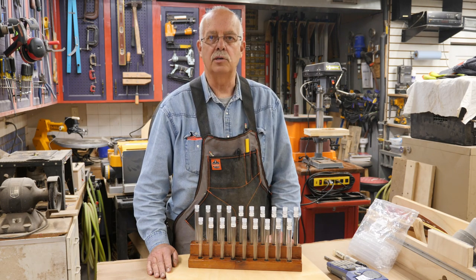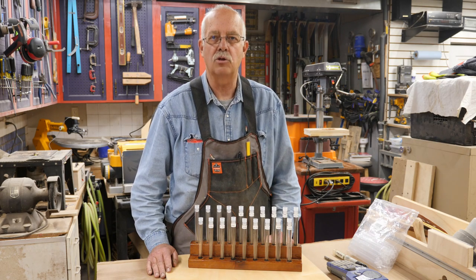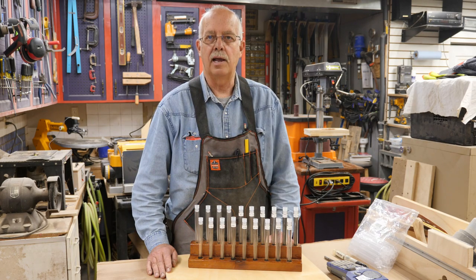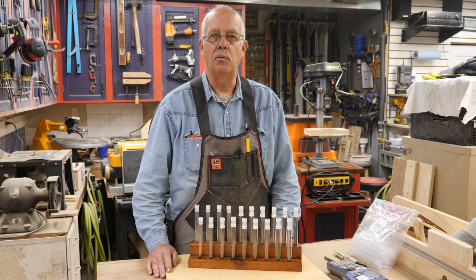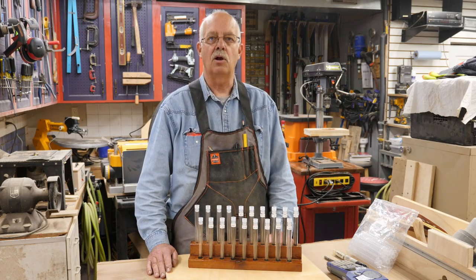In the past I've always stored my scroll saw blades either in the little vinyl package they come in. I generally buy Flying Dutchman brand, or they are in a DeWalt T-Stack drawer and they get all mixed up. When you go to try to pick a blade, especially as I'm getting older and my eyesight's not what it used to be, it's hard to tell what's what.